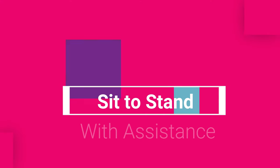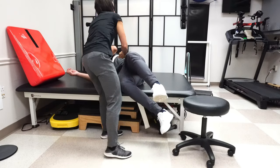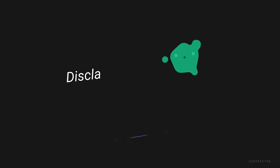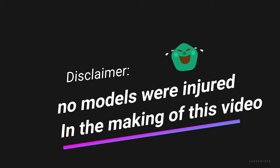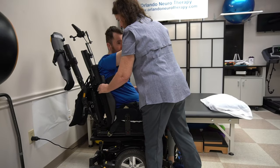Before we get into that, I want to address those of you who cannot stand yet — maybe you're using a Hoyer lift, or a caregiver is what I call 'manhandling' you, just throwing you from the wheelchair to the bed or using a slide board but still kind of throwing you across. I'm going to go over the proper way, as a caregiver, to help someone safely without injuring them, while also preparing the body to be able to do sit-to-stand.